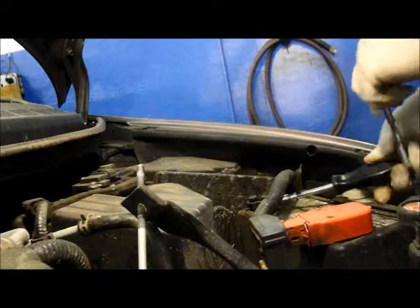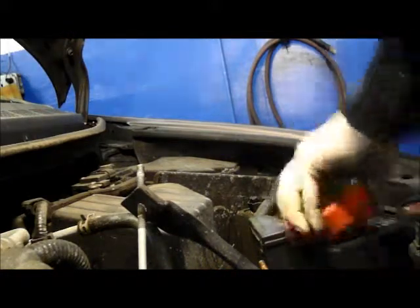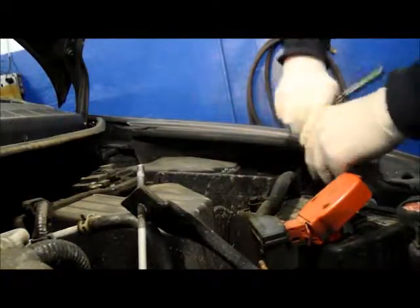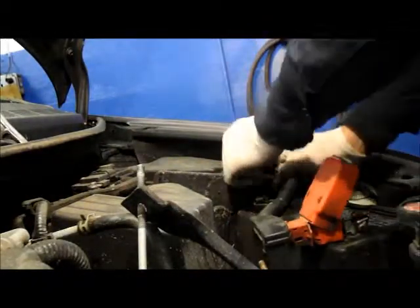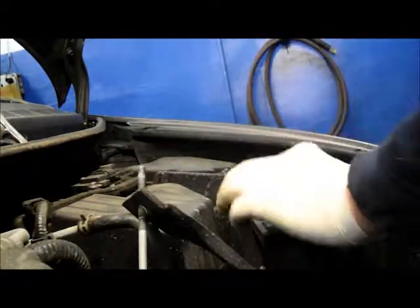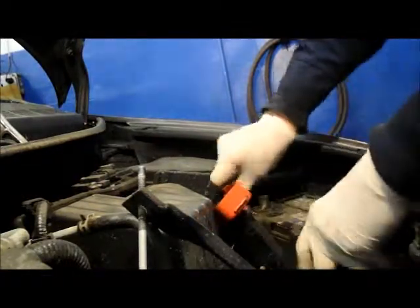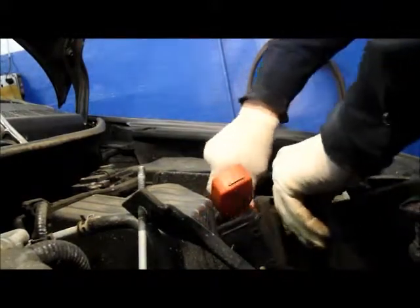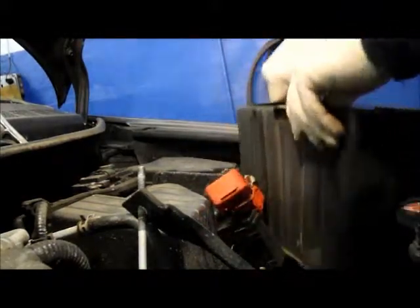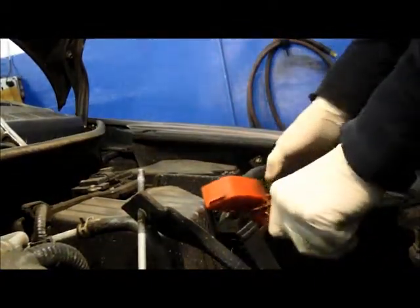Remove your negative cable first. Then loosen the positive cable at the same time. Take off the negative cable and just push it to the side. Take off the positive cable, and we can remove the battery from the car. There's just a little plastic cover — we're going to be reusing this, so we just need the battery out.